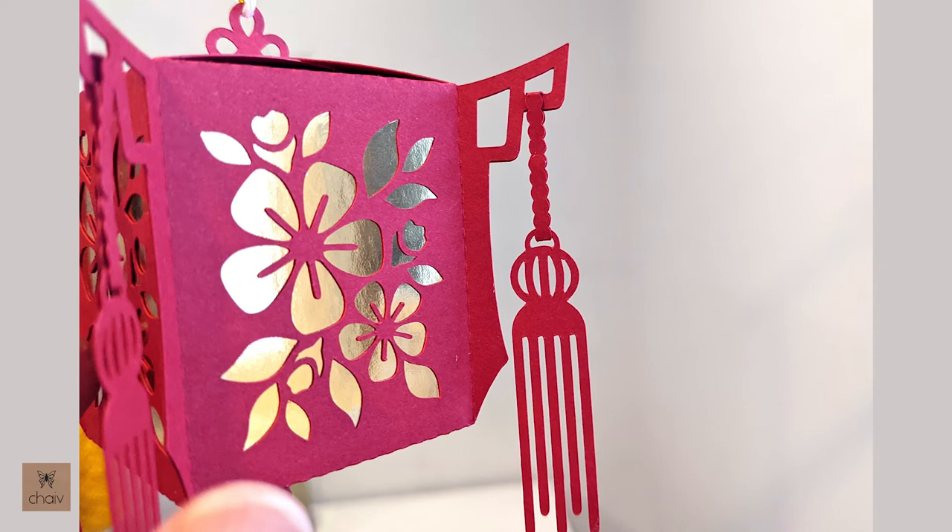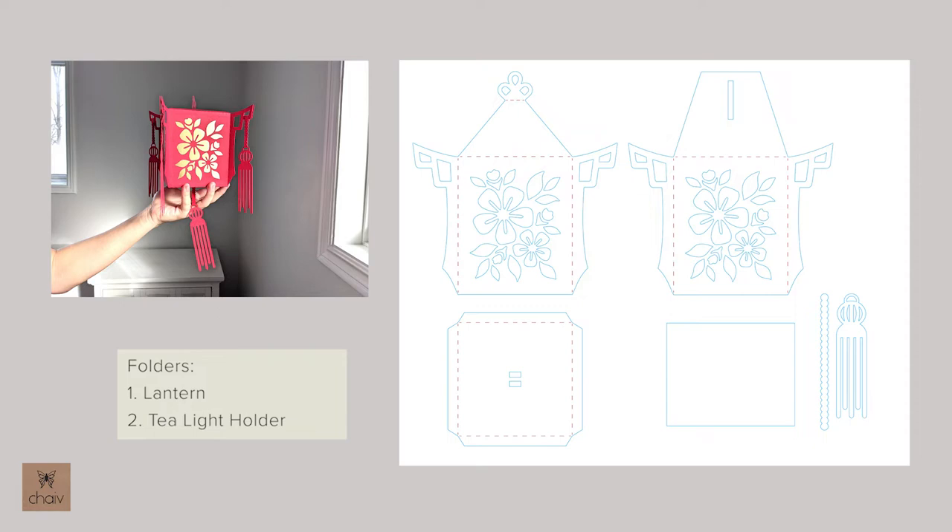You'll probably notice that I have paper tassels hanging off my lantern, which are included in the template. Traditional Chinese lanterns have red or gold string or tassels, but I wanted to simplify mine so I designed these tassels made out of paper. Of course you're welcome to replace them with string tassels — you can use the same hole to hang them. Now let's take a look at the template for the large lantern, found in the lantern folder under the large lantern folder.